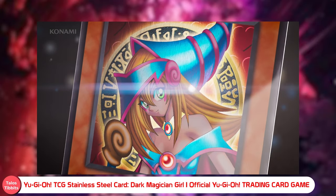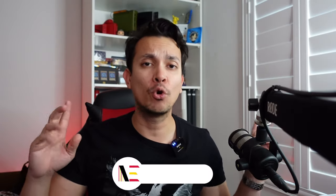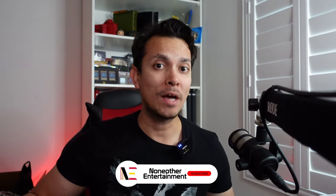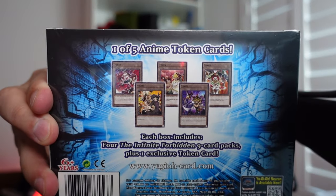We're gonna open it in today's video, but we're also going to open up a couple of these mini boxes of the Infinite Forbidden. This set only has four packs and one token card each, and it could be one of five different token cards as you can see on the rear here.